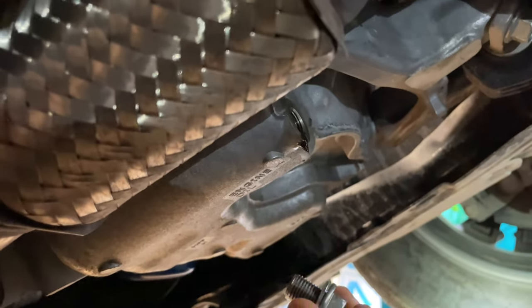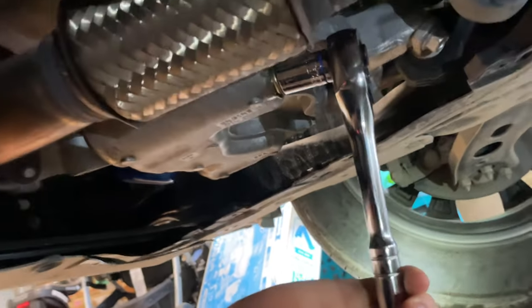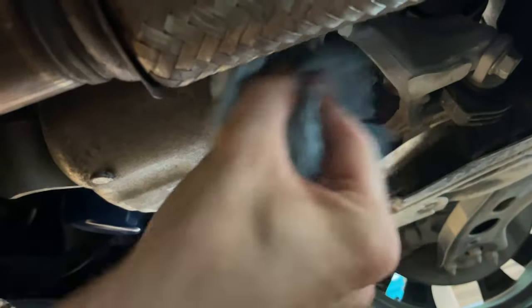Once it's done draining and starts just dripping, go ahead and put the drain plug back in. Tighten it up until it's about wrist tight — you don't want to over-torque it. Wipe it so you know it's not leaking.